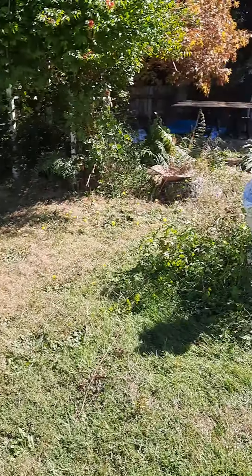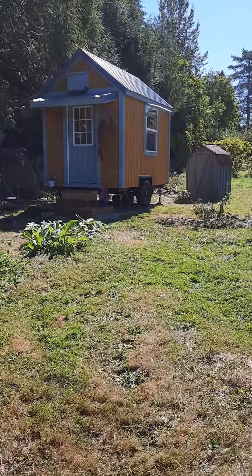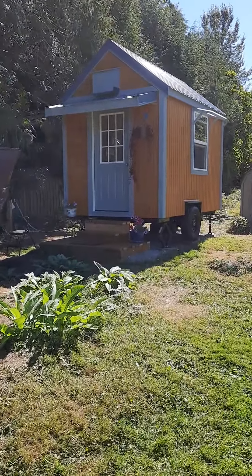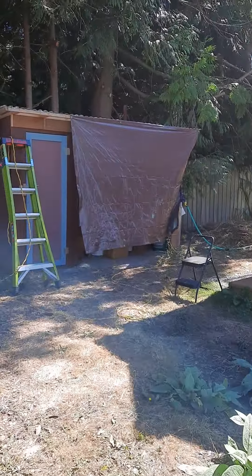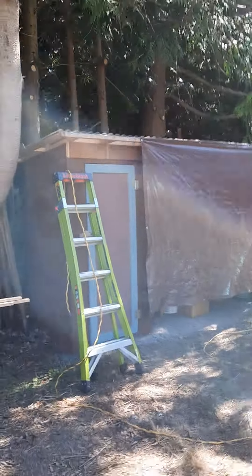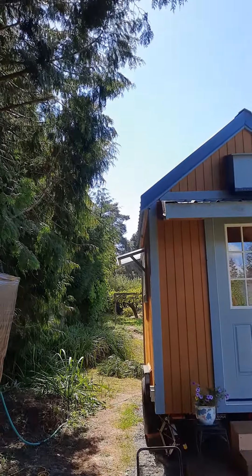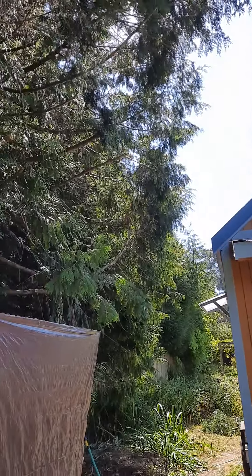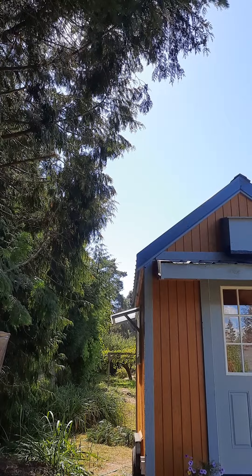We're going to go out here now to my little building. This morning we had the guy come back to do a little more trimming of the trees that hang over the building. I just felt like it would be easier for me to keep the roof in good shape if those cedar trees were trimmed back a little bit, so we had them come back and do that trimming.